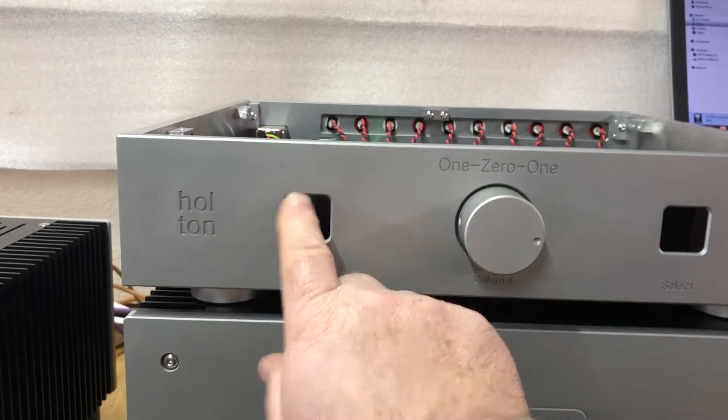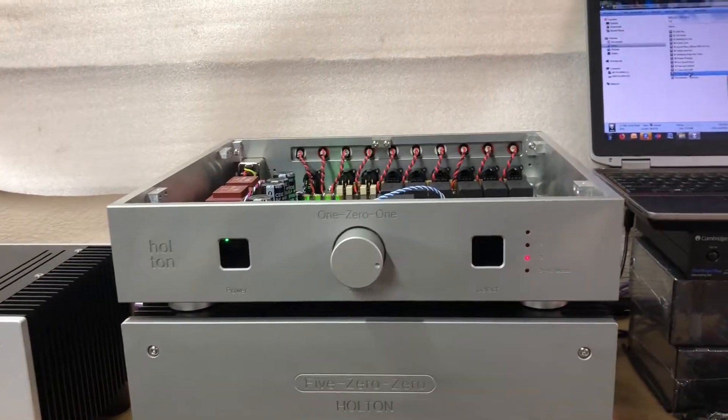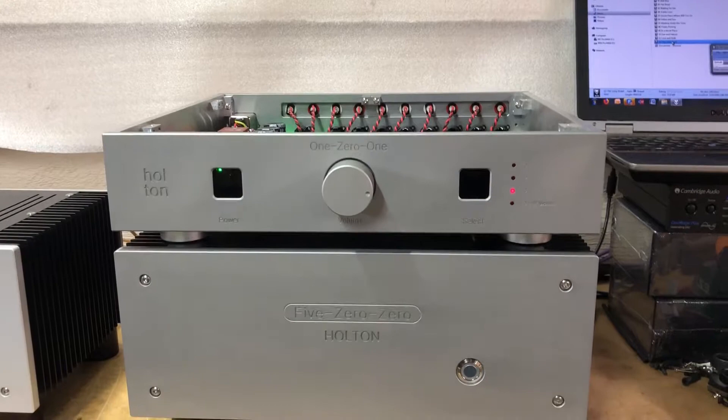By simply just touching the switch on the front, it'll actually enable the output after a few seconds — as you can hear now, the music is coming through.